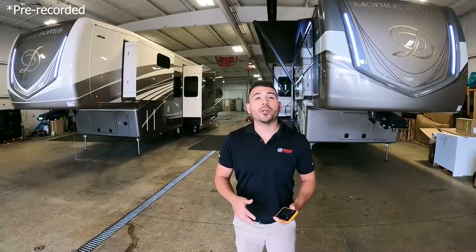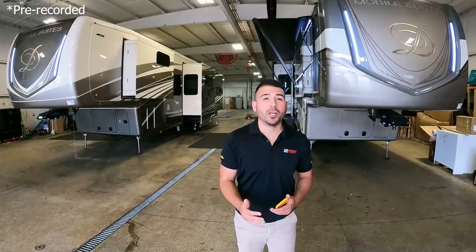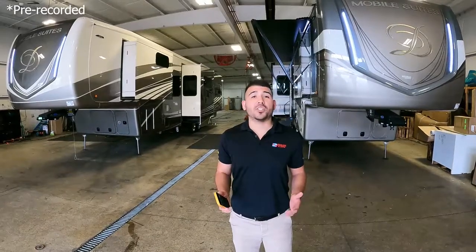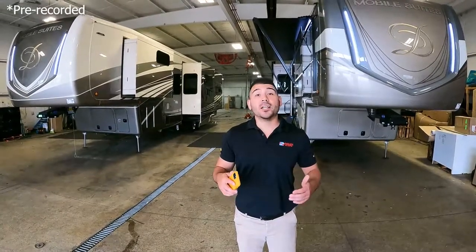To check out more of our inventory, go to AvalonRVCenter.com and find the unit you're looking for. You can get our rock-bottom pricing by clicking the green rock-bottom price button, filling out your name, email, and phone number, hitting submit — and the rock-bottom price will pop up on your screen and be emailed to you. Thank you for being here at the Avalon RV Center RV Showcase. We do these every Saturday on Facebook — give us a like and hopefully see you next Saturday!